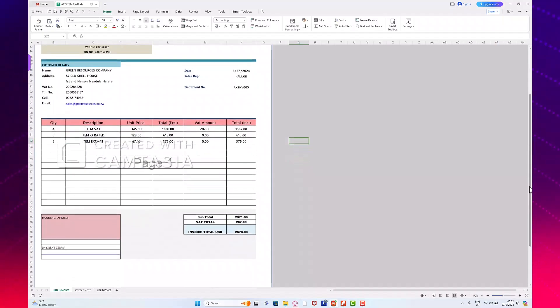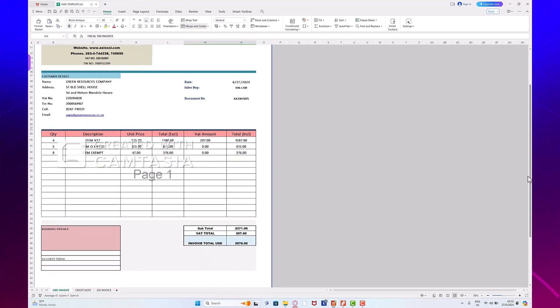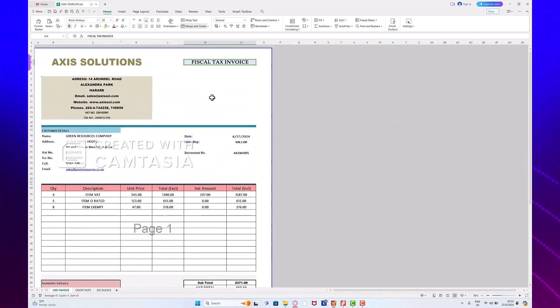Here is our template. Before you attempt printing, make sure your device is connected, your time is correct, and you have opened your day. Then go to your invoicing. Make sure you're using the correct template — right here we are using the fiscal tax invoice template for USD client. Before you attempt printing, just make sure all the details are correct, including your company name, email, website, phone, VAT number, and team number.